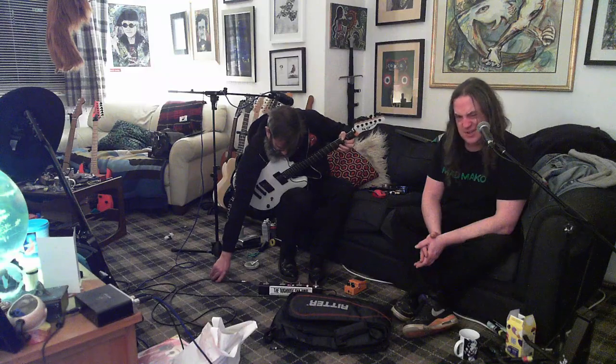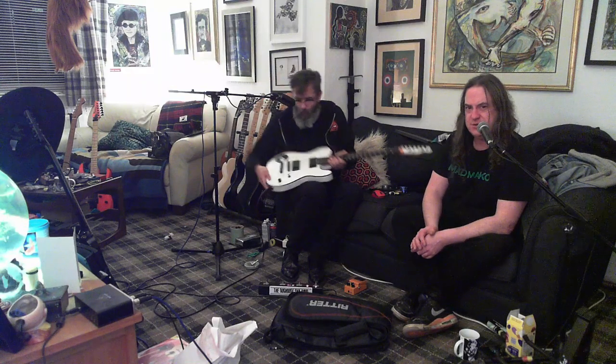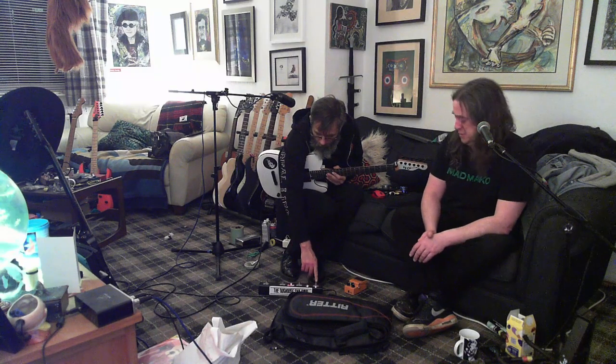It's Seymour Duncan - it's the same as my eight string but in six string versions. I think it's the Sentient and Nazgul. I can't remember which - I think it's the Nazgul, I think it's the bridge one.